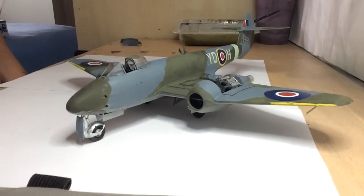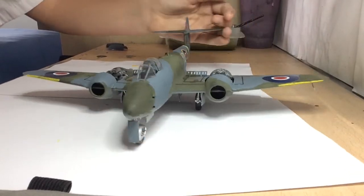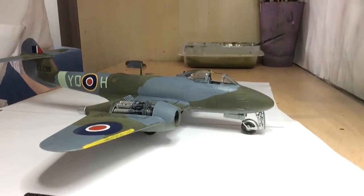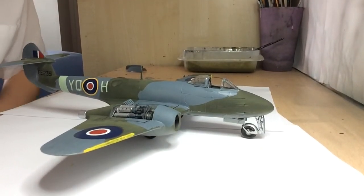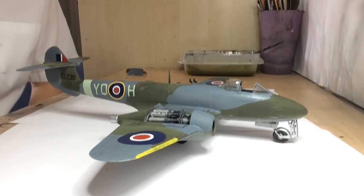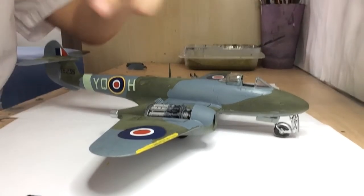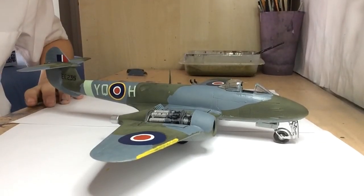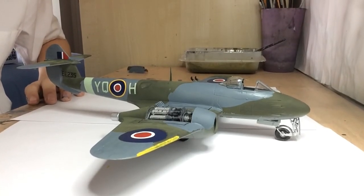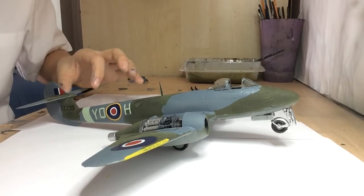Here's a close-up. I think this has been my best build so far - it's my first Tamiya kit and my first 1:48 kit, so I think I've done a pretty nice job. I did rush the painting a bit, and that's the only thing I think I could have done better on this kit.